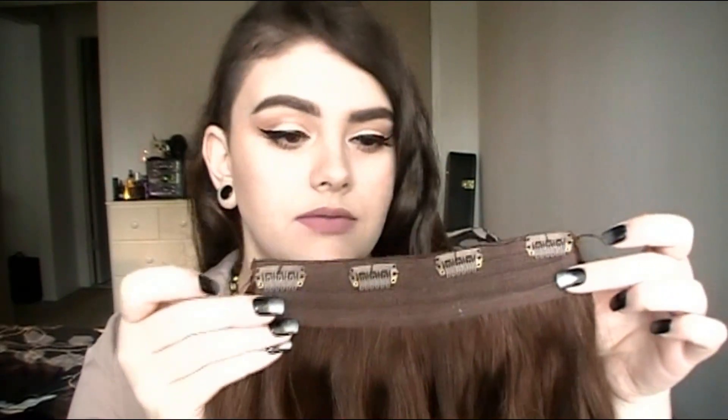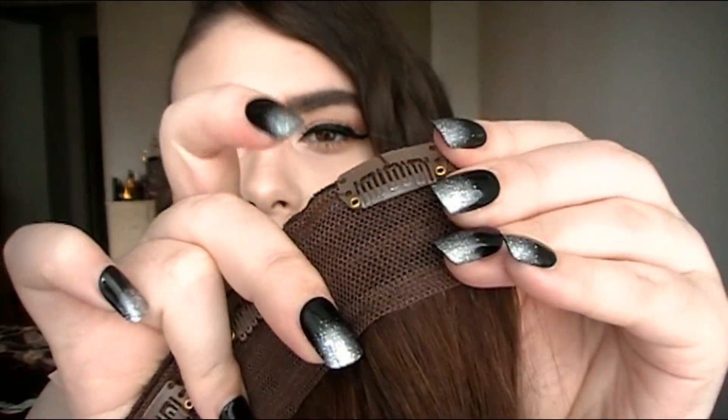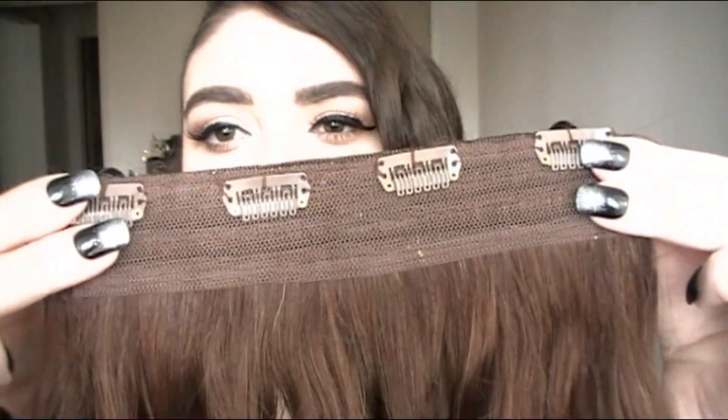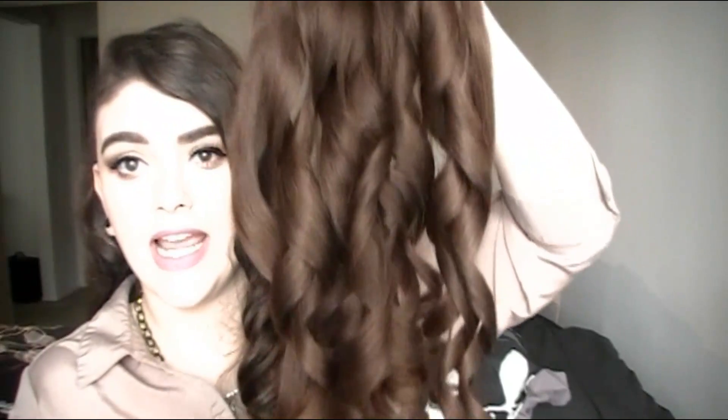I'm going to show you guys all the pieces that come in this set because it is so much hair. The first one is the largest piece — it is a four-clip double weft hair extension. The hair clips just open and close like so. You can see how nice and thick this band is. They also sell this piece separately. Do you see how much hair this is? It is insane, and I just curled these and look how pretty they look.